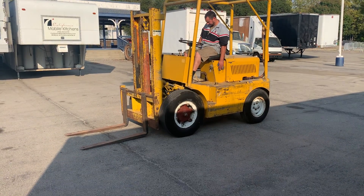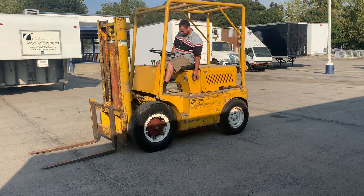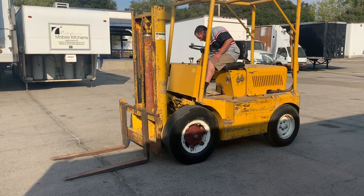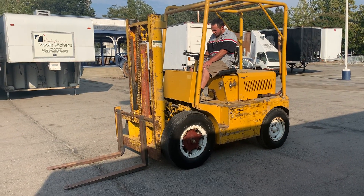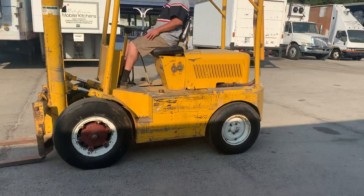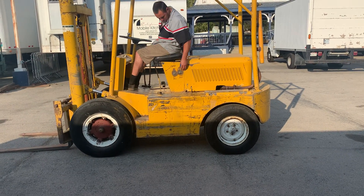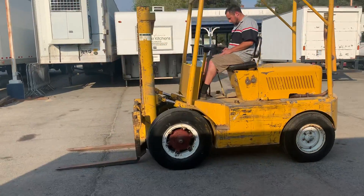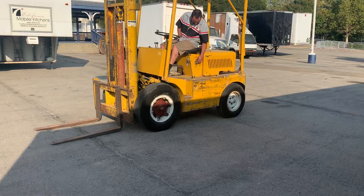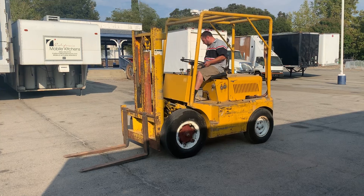That's a video on — not sure of the brand. Gray Lift is just a company that works on them; it could be a Clark, appears to be Mico or something like that. It appears to be probably a 5,000 pound forklift. Anyway, he's going to start it, go forward and reverse, and show you how it runs and go from there.